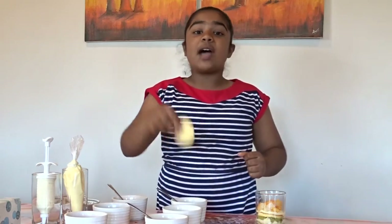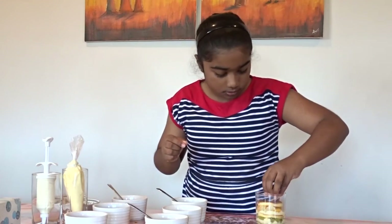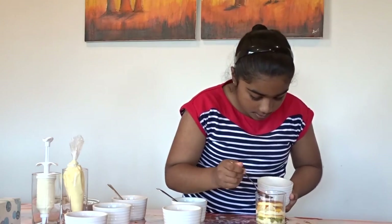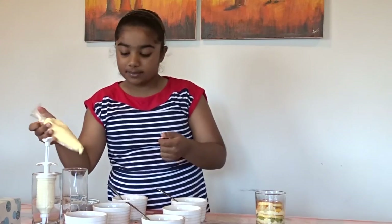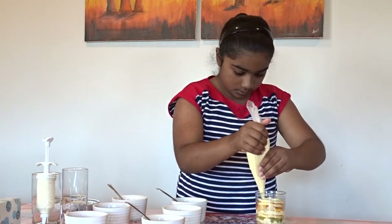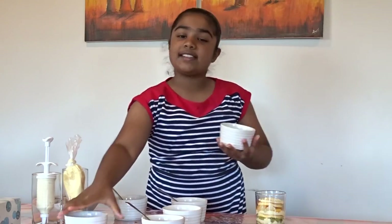Now you're on to your third and final layer. Grab your last piece of sponge cake and gently press that down. Again, grab some of the fruit and syrup and drizzle that. Grab some of the custard and pipe that on. And then grab your blueberries and sliced strawberries and evenly place them around.